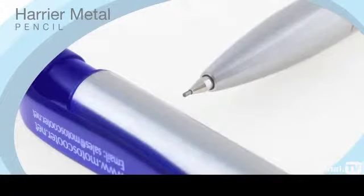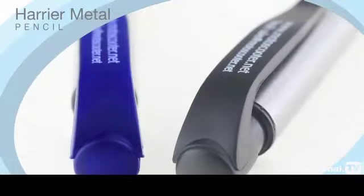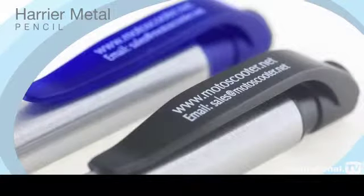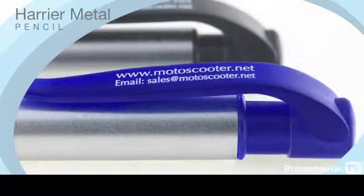With its chromium-plated brass barrel, the Harrier Metal Pencil is ideal for promotions where a high perceived value is required but at a very competitive price.